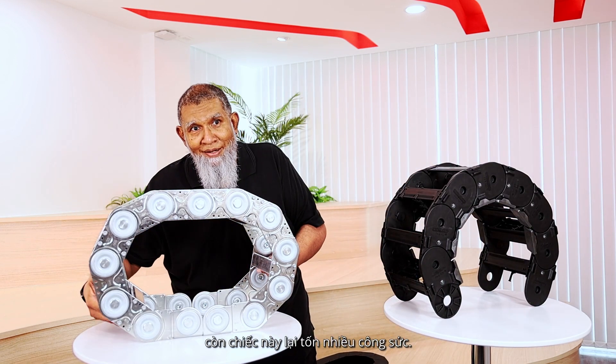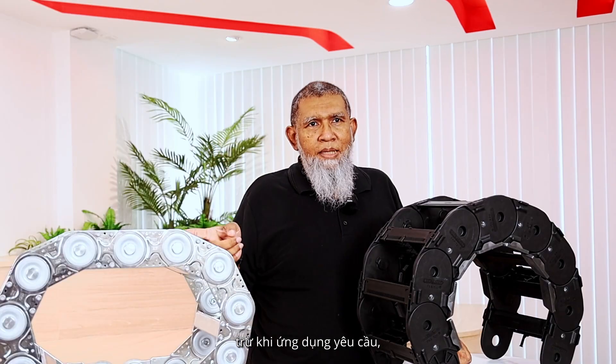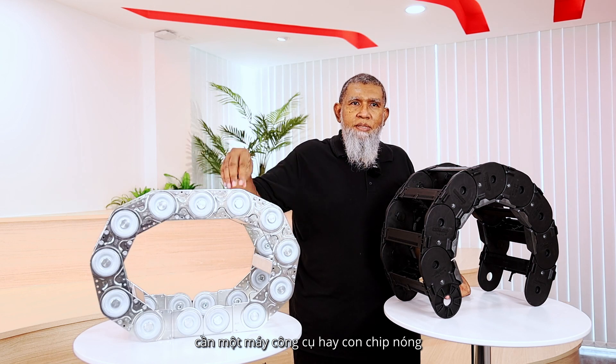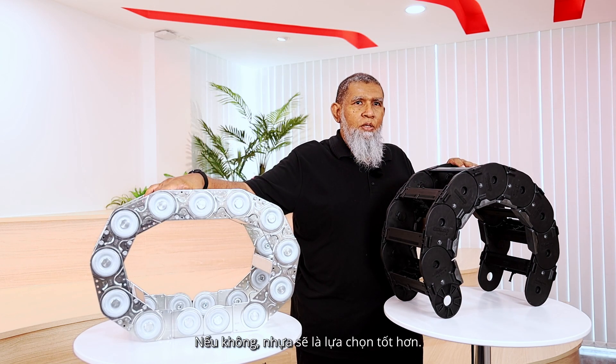This one I can carry very easily, but this one I will need some effort to carry. So you cannot expect a small machine to use heavy chain unless the application demands it. Like if it's hot — in a machine tool you have hot chips coming and you need to protect the cables — then you need a metal chain. Otherwise, plastic will be the better option.